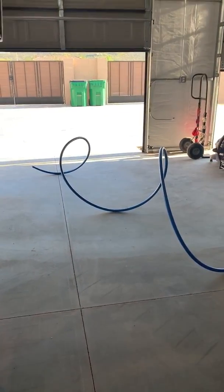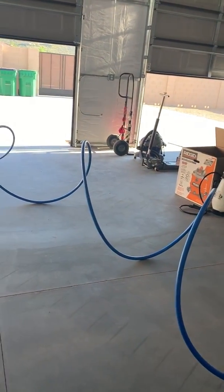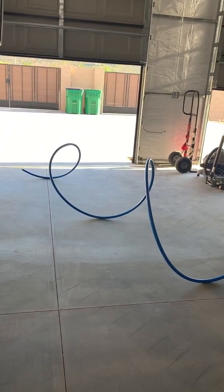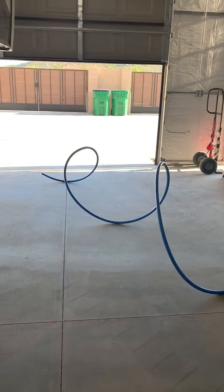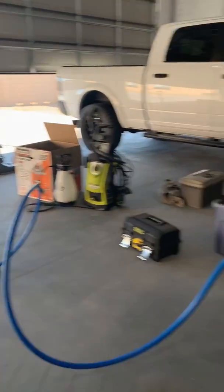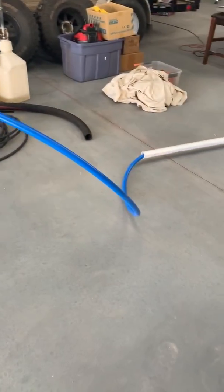I just wanted to do a quick video on straightening the max line tubing. I was worried about that when I bought this system — didn't quite know how I was going to straighten this aluminum core tubing. But I got the three-quarter inch system and it was pretty easy in the end once I got a little creative to figure something out. It comes coiled up in a box pretty tight.